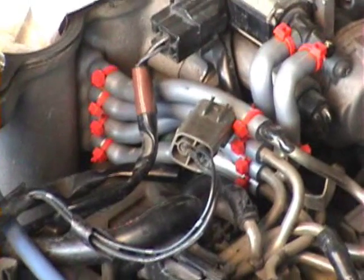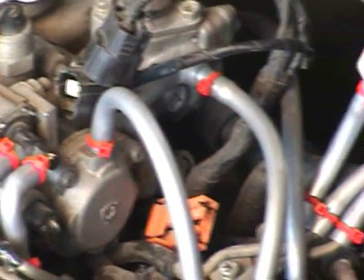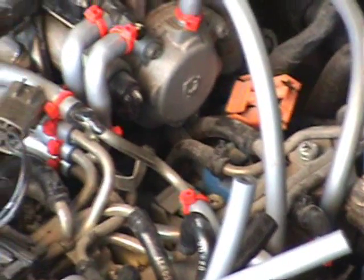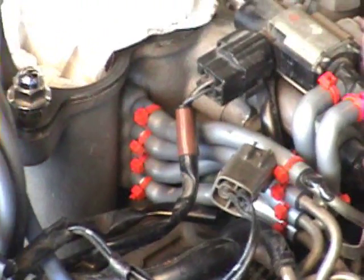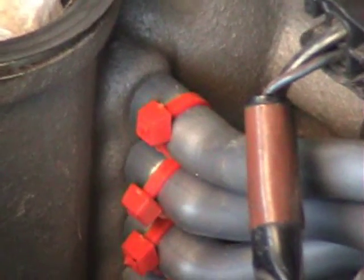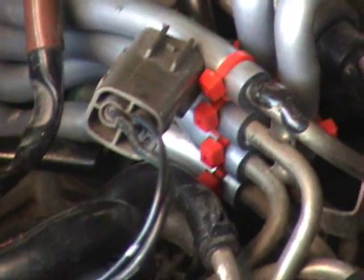We have now replaced the majority of our vacuum lines underneath the manifold and we're going to continue on the exterior lines around the manifold. You want to make sure that all your lines are zip tied to prevent any unwanted popping off of the lines that could potentially result in some damage to the system.